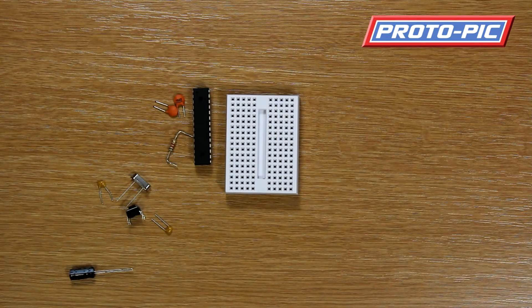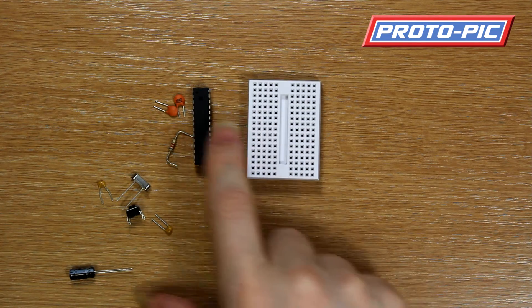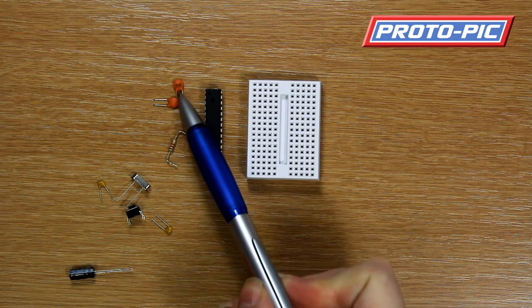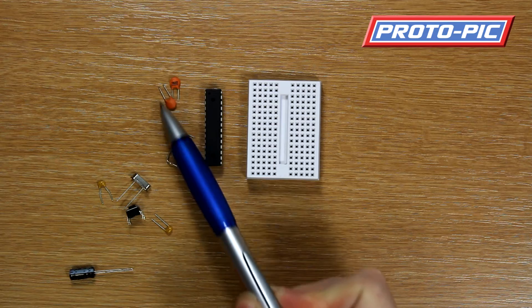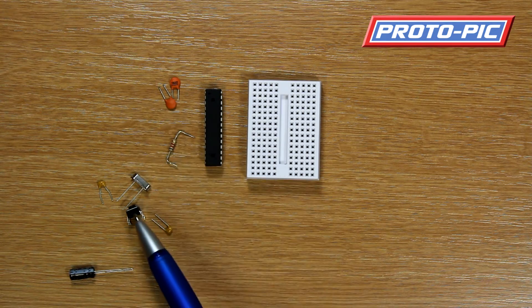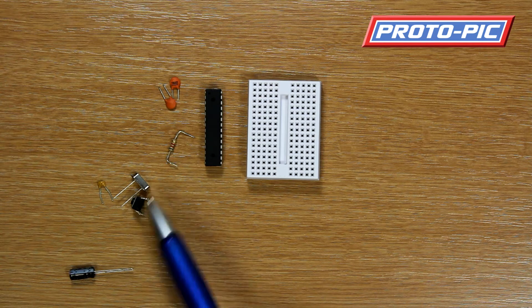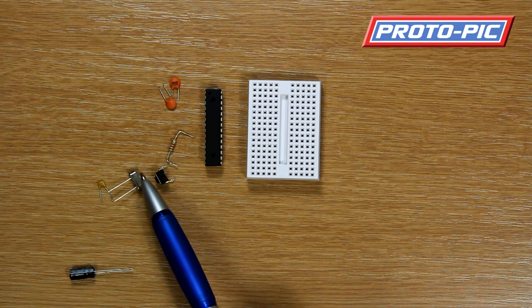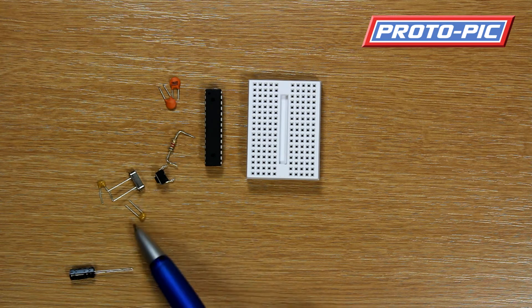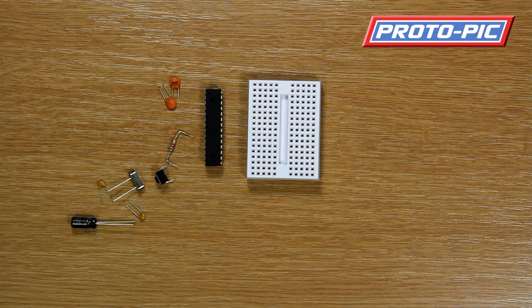This is the kit as you'll get it in your package. You get your breadboard, your ATmega chip, a couple of capacitors for dealing with voltage spikes should you get any, a resistor, a reset button, a 16 megahertz crystal, a couple of capacitors, and also an electrolytic capacitor.